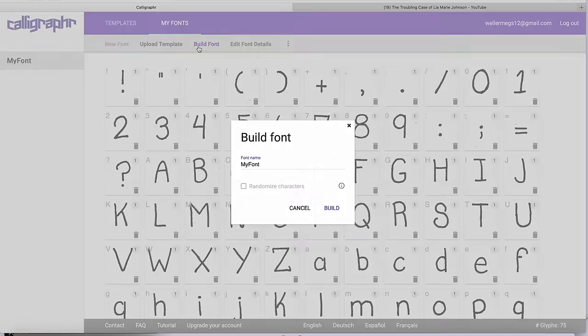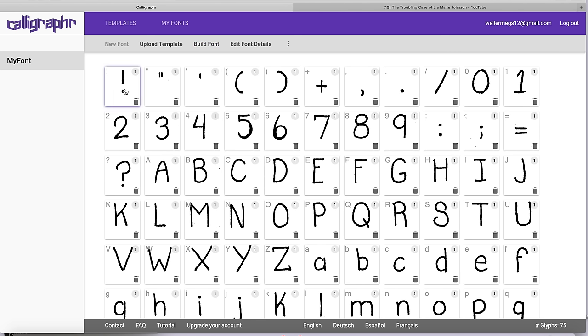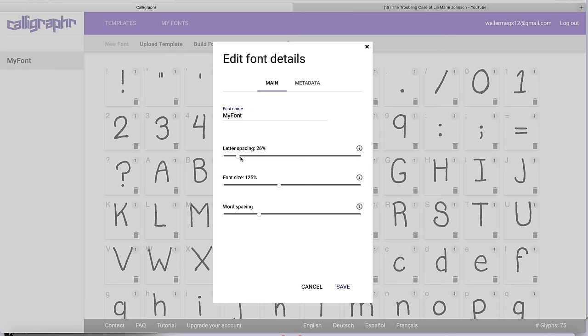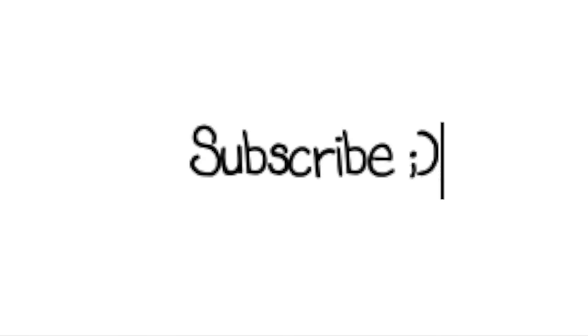Then go up to build font, and if there are any random dots on a letter that you don't want, click on the letter, click the eraser tool, and erase anything that you don't need. Do this for all of the letters, then you can edit the font details and click on the file to download it. To install the font on a Mac, just double click the file, click install font, then make sure that you close that. When you open up Word, your font should be right there.